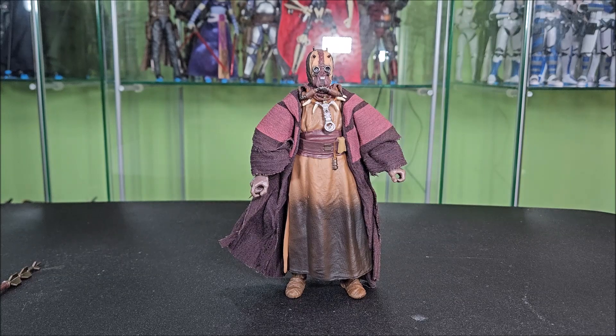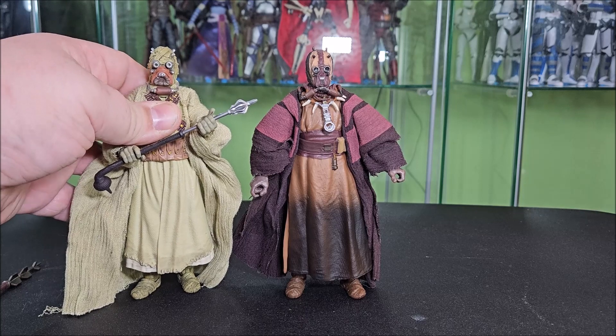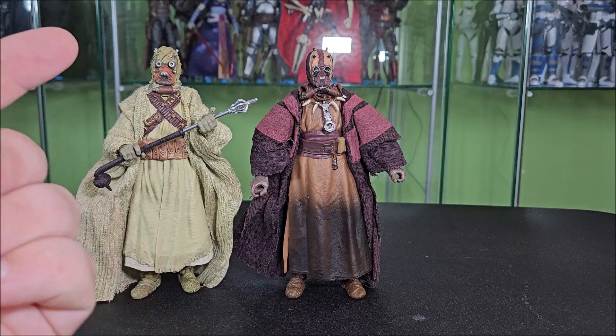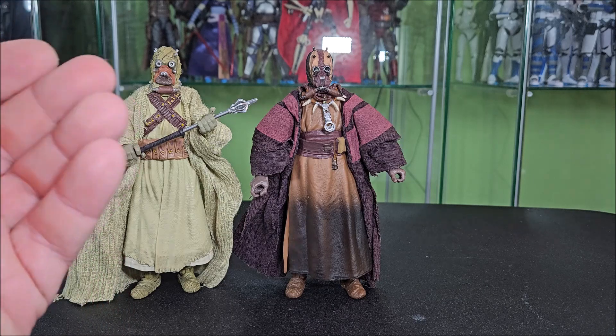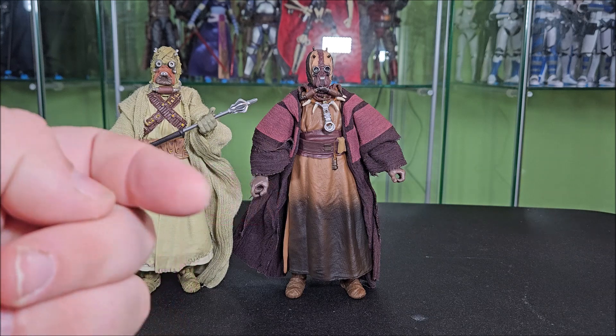He's a lot of reuse from the OG Tusken Raider Black Series figure. At first impression you're like, there's no reuse going on here. But what it is — the upper torsos are new, the head's new, and the skirt is new. But the legs underneath are reused, the arms are reused. So there's about 50-50 here, but there's a lot of reuse going on. So if you have that figure, you kind of know what you're getting here.